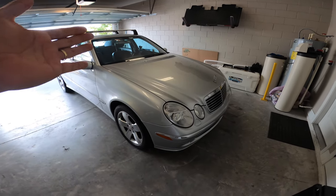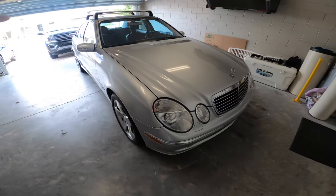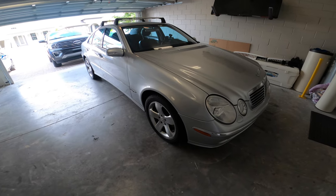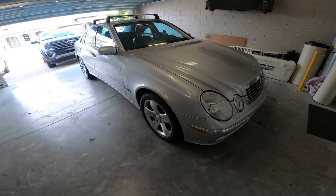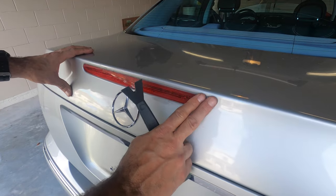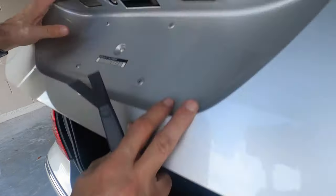Hey everyone and welcome to DCF Garage. Today I'm going to replace the third brake light on me and my gorgeous wife's 2003 E320 Mercedes, because the third brake light is absolutely horrendous. We're going to replace it with the one we got at the junkyard because this is just horrible.